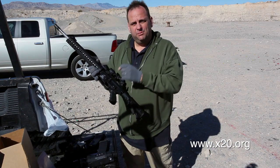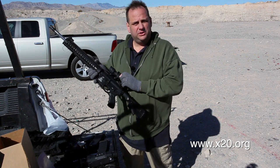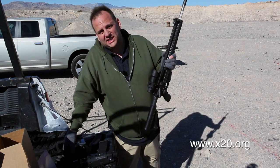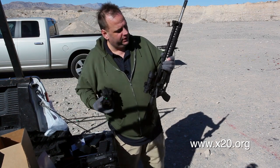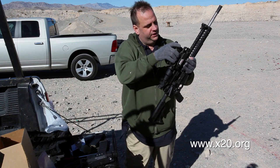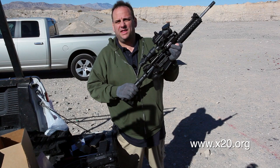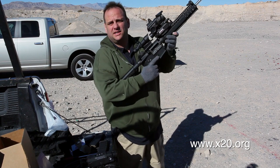Today we're out here with a Bushmaster 223 AR and an ACOG 4x32 scope. We're going to put the T60 ATWS on in front of our ACOG here and do a little bit of thermal shooting on the range. We just mount this on in front, clip it down to the rail — that's it. Your ACOG is now a thermal weapon sight. We're going to take some shots downrange.